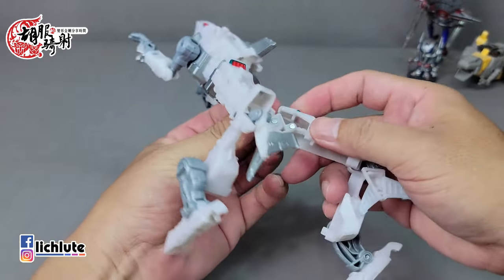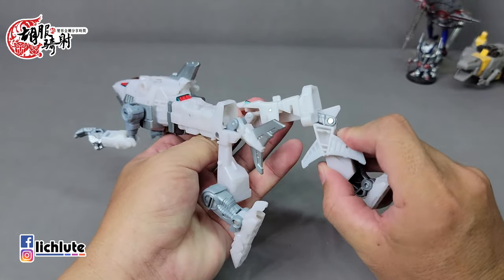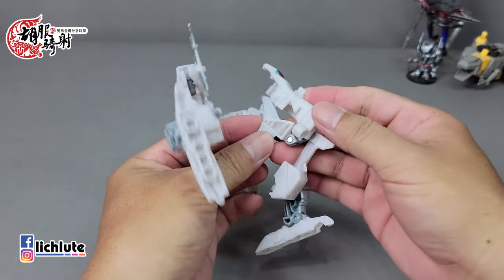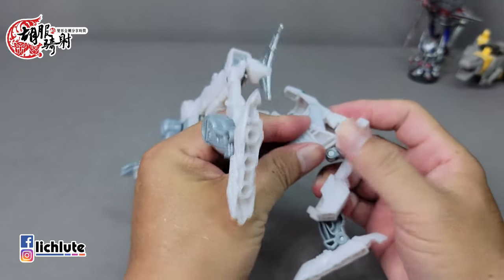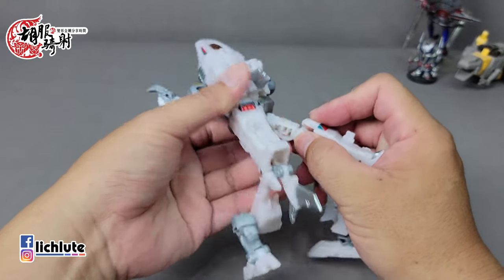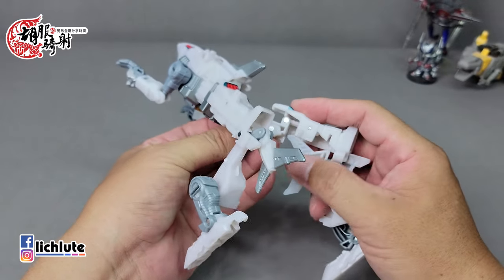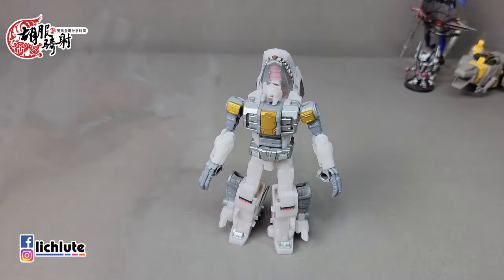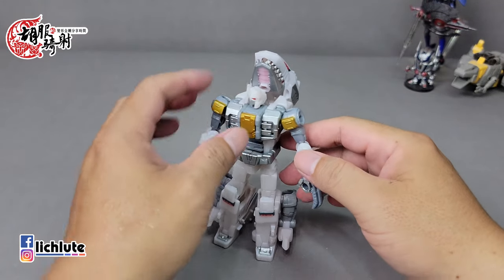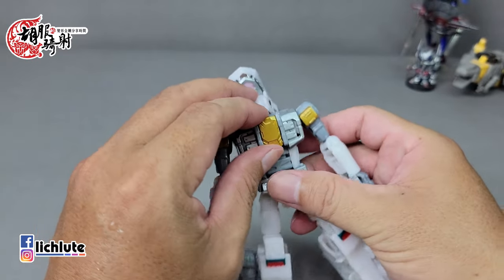接着我们来变形它的右手。右手的话其实就是把这个腿给解开来，从这个地方将这个足部给翻出来，变成是机器人的样子。从这把它的这个尾巴给缩进去，这个变形其实就是非常的简单了。不过这一块整个关节都是属于比较偏松的，这个地方几乎有点抓不太住。接下来这个鲨鱼的部分我从机器人形态来变形好了，机器人形态变过来比较简单。